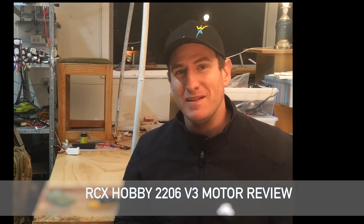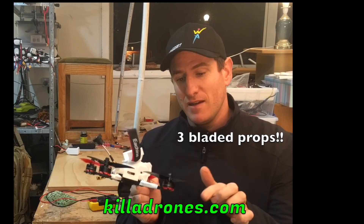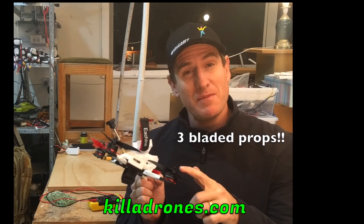Hey, Andrea from Killerdrones.com. Today we're looking at the RCX 2206 V3s. They're $10 each, and mini quad bench tests say they have 1.4 kilos of thrust on a 3-inch prop. That puts them somewhere between the Emax RS2205S and the DYS Storm motors, so we should expect big things from these. Let's check them out.